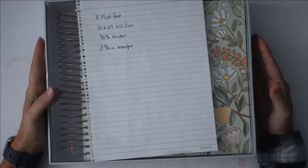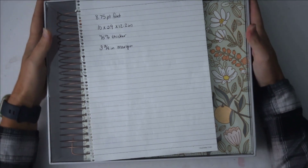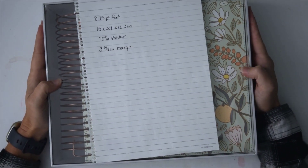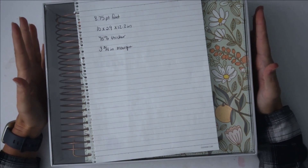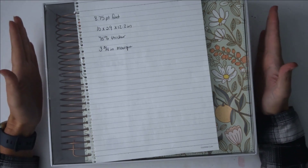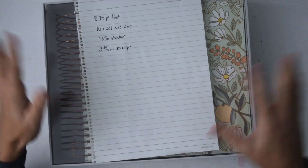Hello everyone and welcome to today's video. I am Amy with Growing Your Faith, and today I have a wonderful video for you. I am so excited — I have been waiting on this for a month and I got it the other day and I want to walk through it with you.